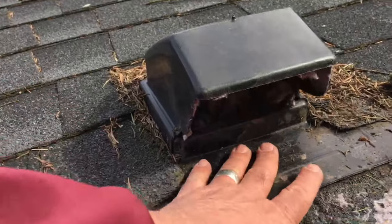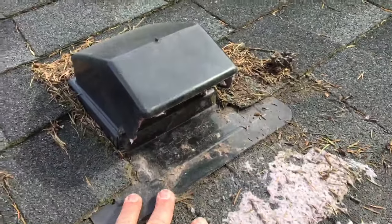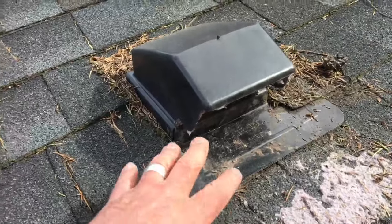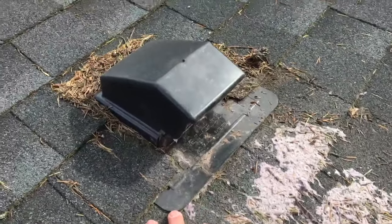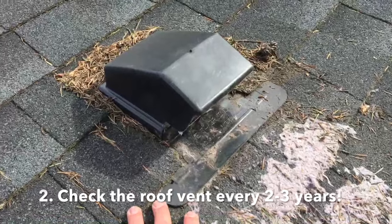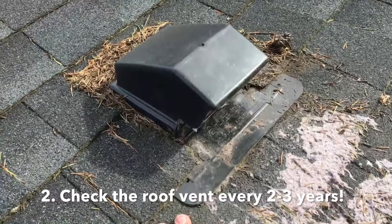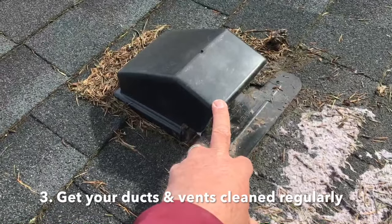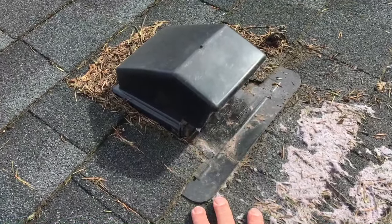We really recommend not doing that. If you can have a plumber change that and go out the wall, that'd be much better. If you do have one on the roof and there's nothing you can do about it, have the roof checked out constantly — I would say at least once every two to three years. And then have a ductwork cleaning company check this thing on a regular basis.